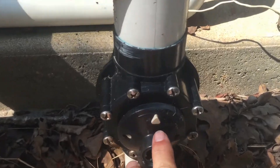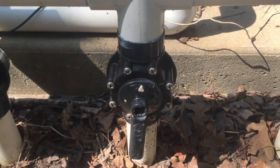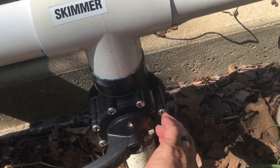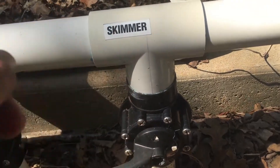So there's 'closed' right there, and it's facing towards that pipe, so I'm cutting off that skimmer. If you want to open it, then you have to have 'closed' facing towards the side, and that will allow water to flow through that pipe.